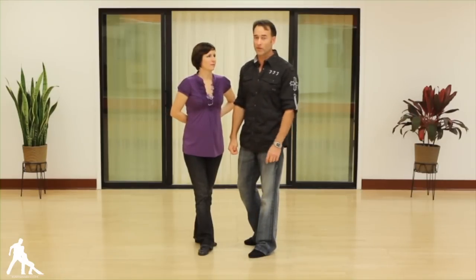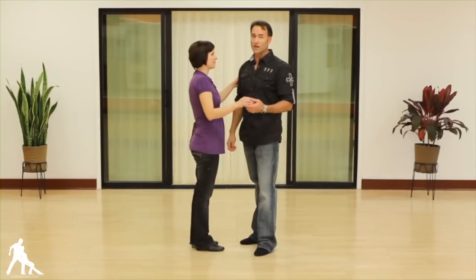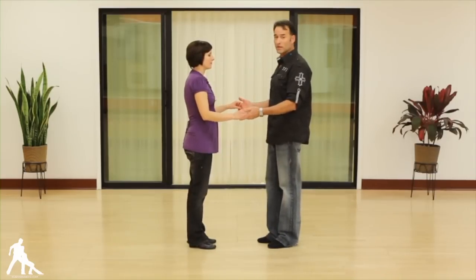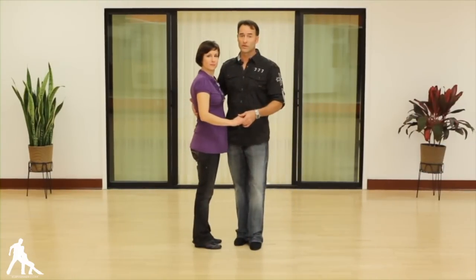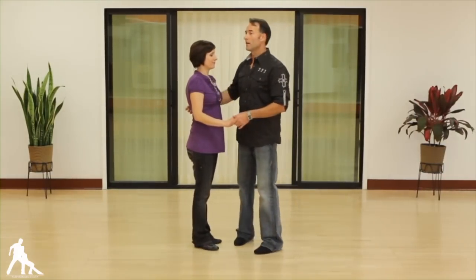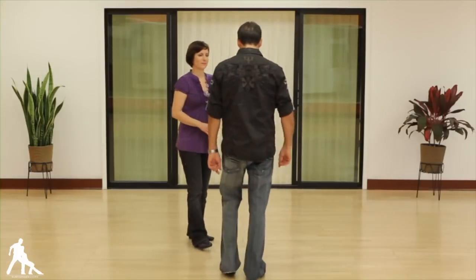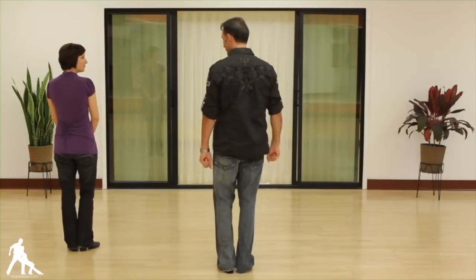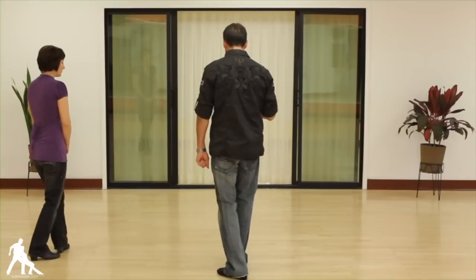We're going to cover some of the basics and a pattern or two. Basically I want to cover the footwork. We're going to do what we call an open basic. We have different positions we can start with: a double hand open, or hip to hip closed — two ways we can start in the dance. As far as the basic footwork for leaders, we're stepping with the left foot. The count in numbers is one and two, three and four, five, six.